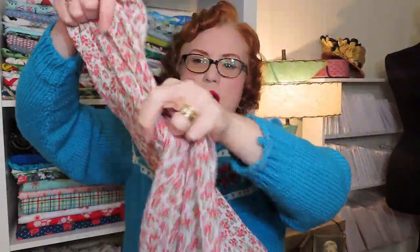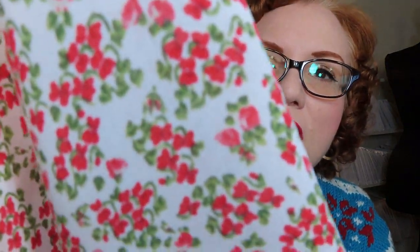The next one is a red and white floral crepe georgette, and I got four yards of this. I wanted it for a dress — I can't remember if I had a specific pattern in mind when I ordered it, but this is a really nice, sweet, very vintage-looking fabric. It's a reproduction vintage print and it's super soft and fluttery. Really nice crepe georgette.